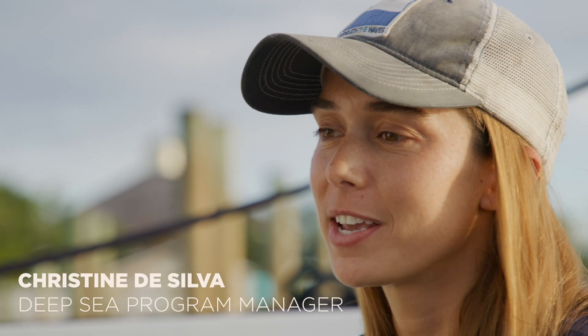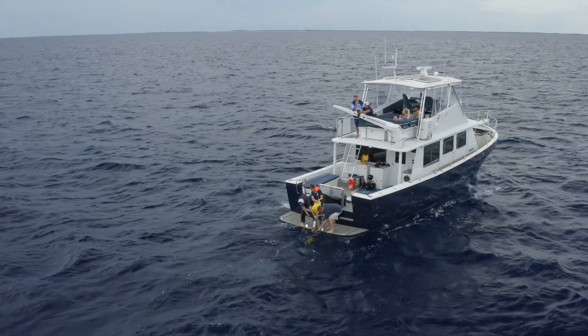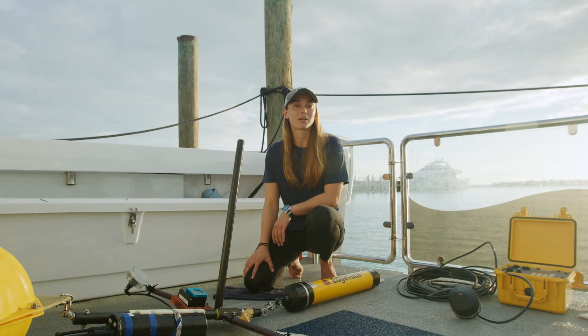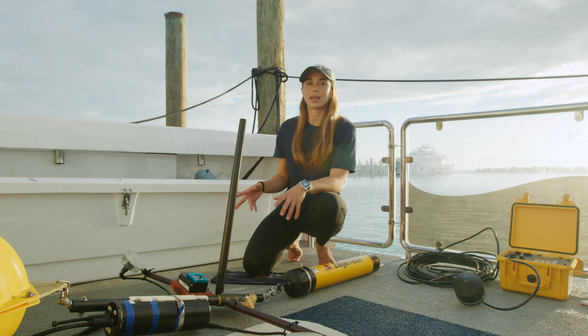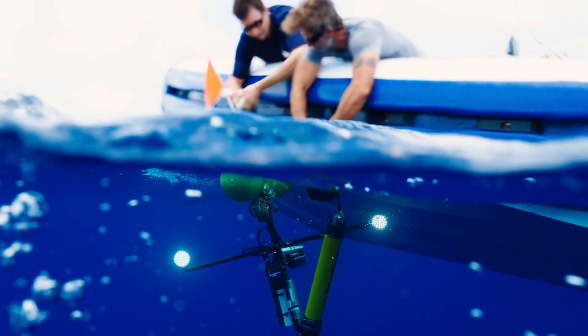Hey guys, what's up? Christine DeSilva here coming at you from the Exumas. We just got back from a successful deployment of four deep-sea BRUVS — baited remote underwater videos, also called Landers. Our BRUVS were made in collaboration with Dr. Brennan Phillips' lab at the University of Rhode Island.